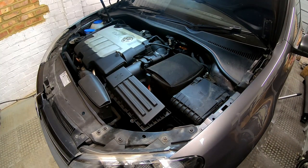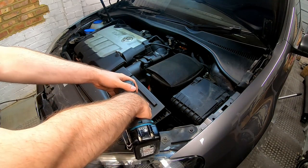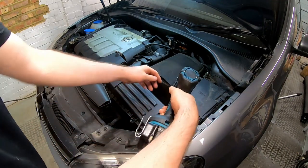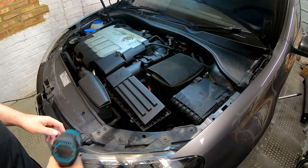Welcome back to the channel. Today we're going to be changing the DSG fluid and filter on a 2009 Mark 6 Golf with a 2-litre TDI.